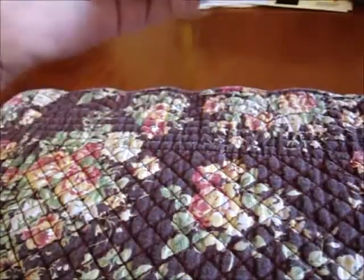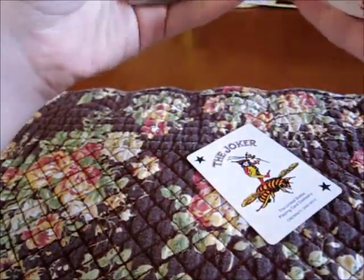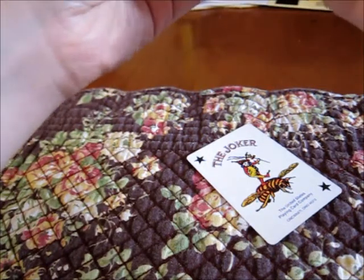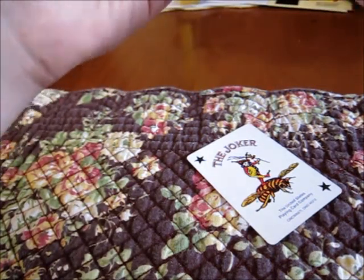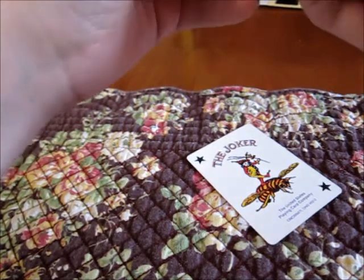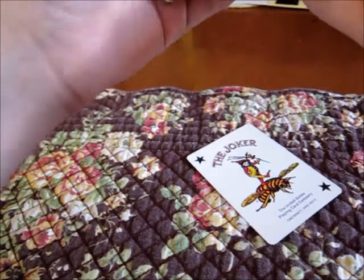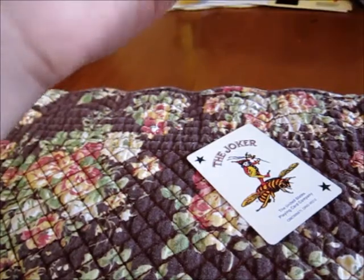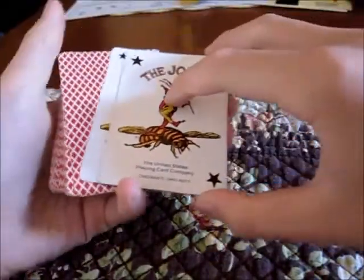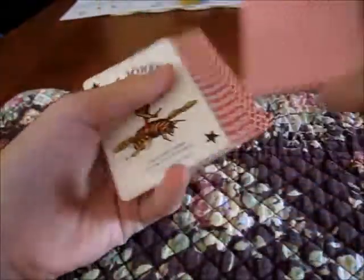Let's go through and get my helper cards. Here it is. So now that we've done that, we have to just take the two jokers.